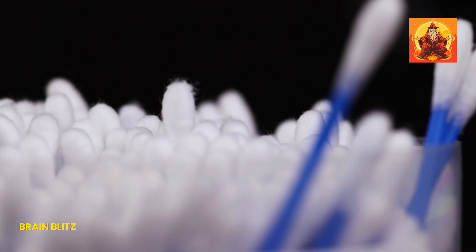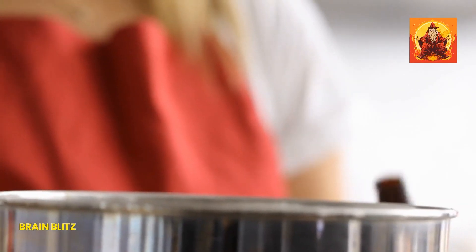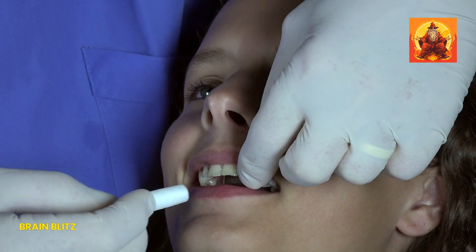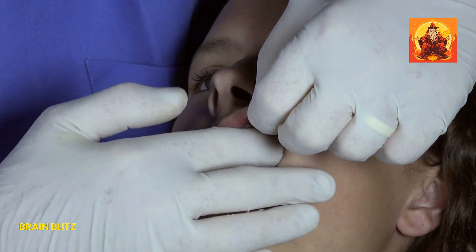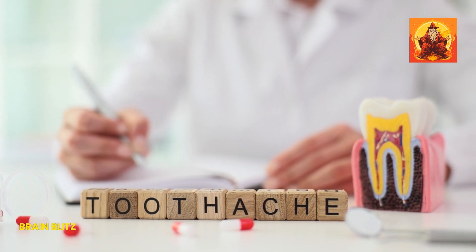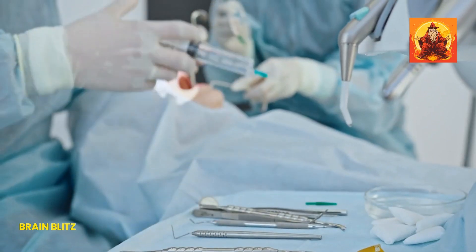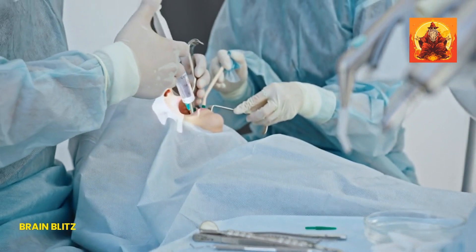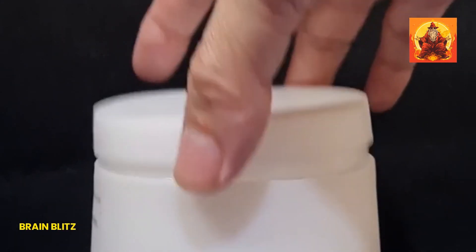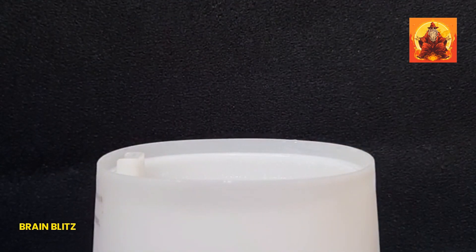To use vanilla extract for your toothache, you'll need a cotton ball or cotton swab. Soak the cotton in a small amount of pure vanilla extract, then gently apply it to the affected tooth and surrounding gum area. Hold it there for a few minutes, allowing the extract to work its magic. The numbing effect kicks in almost immediately, providing quick relief. Plus, you get the added bonus of that pleasant vanilla aroma while you wait for the pain to subside.